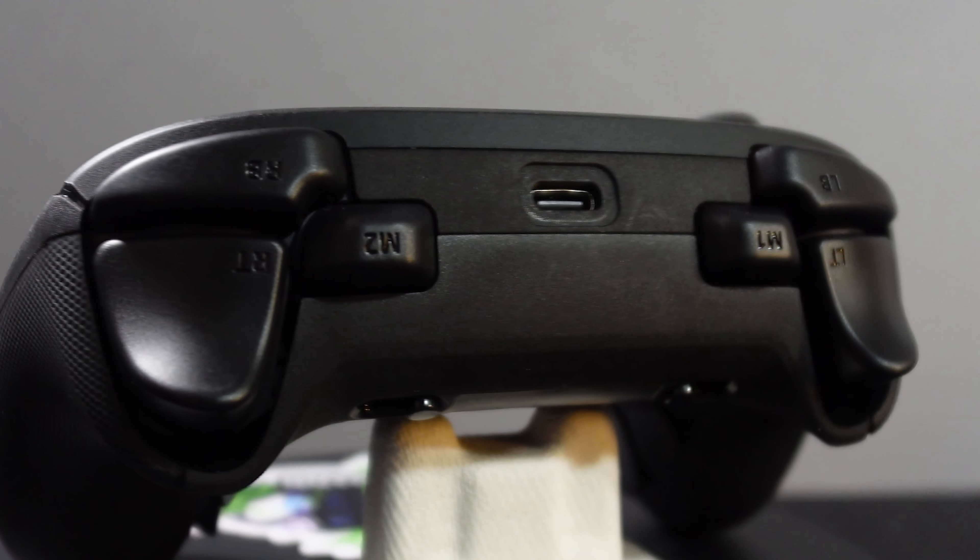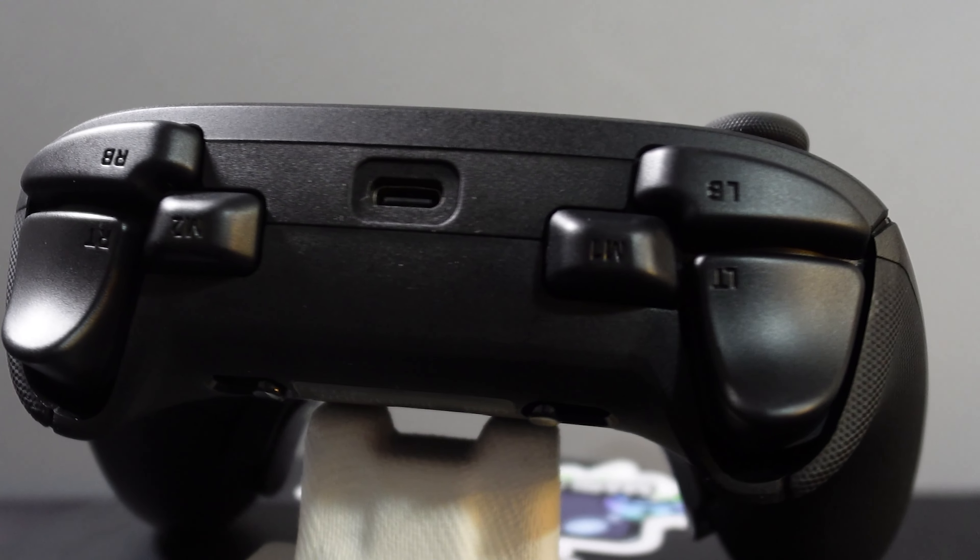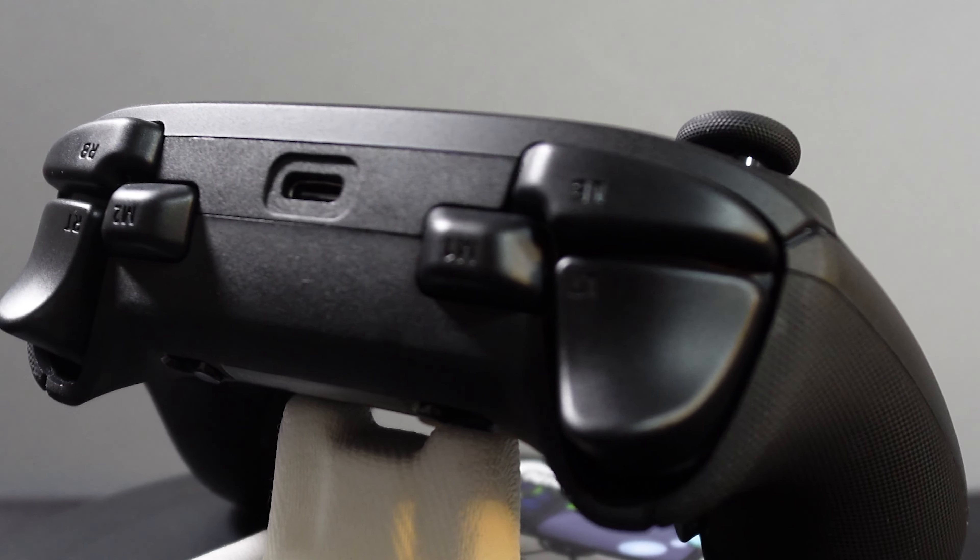Moving up to the headrail area, we have two really good bumpers that feel great on your fingers. Then we have two additional buttons that Razer says are for claw players, though I think a lot of people could use a couple extra buttons. The triggers feel buttery smooth with a nice pull. And if you want to lock them down, you can get them with real button action — same electro-mechanical buttons as the top of the controller — which is amazing. You could almost blow on these triggers and they would activate.